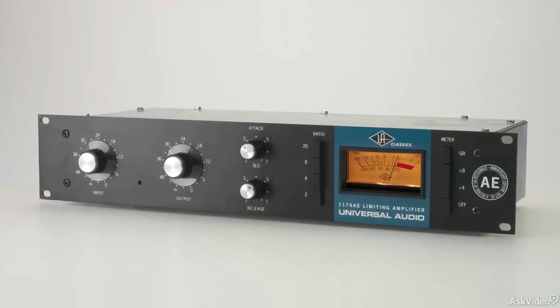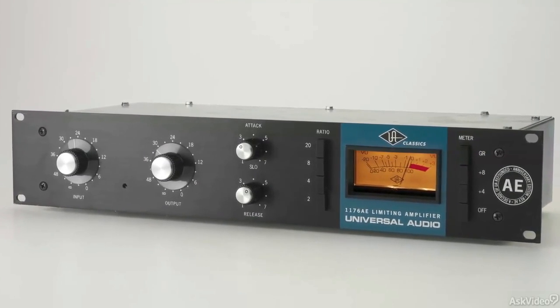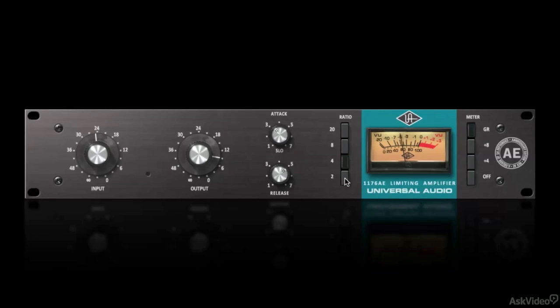Third in line, you have the 1176-AE, which stands for Anniversary Edition. This is the only 1176 that offers a lower 2-to-1 compression ratio and a fixed super slow 10-millisecond attack mode.